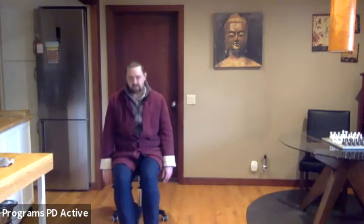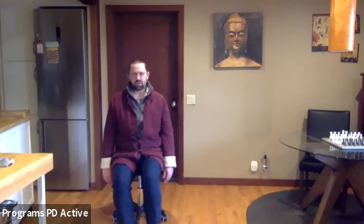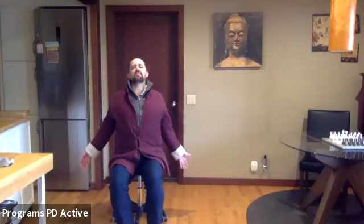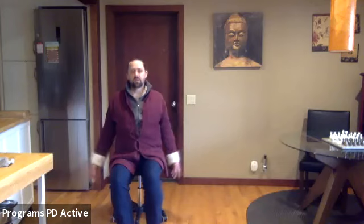Return to neutral — everything's in the middle, crown is buoyant. Then crack the walnut behind you — the chest naturally wants to lift and you create almost a little back bend, arms turn outward, and reverse.